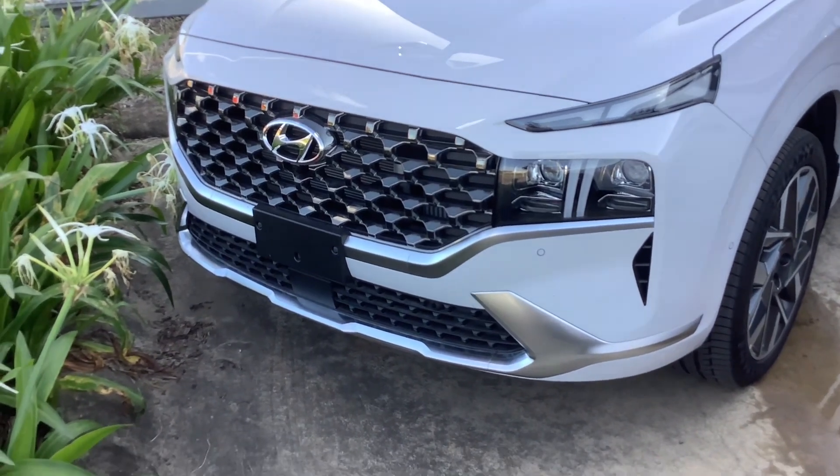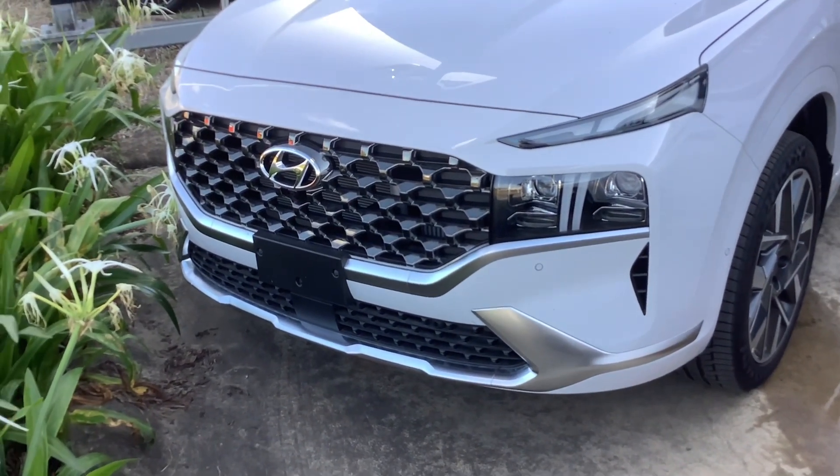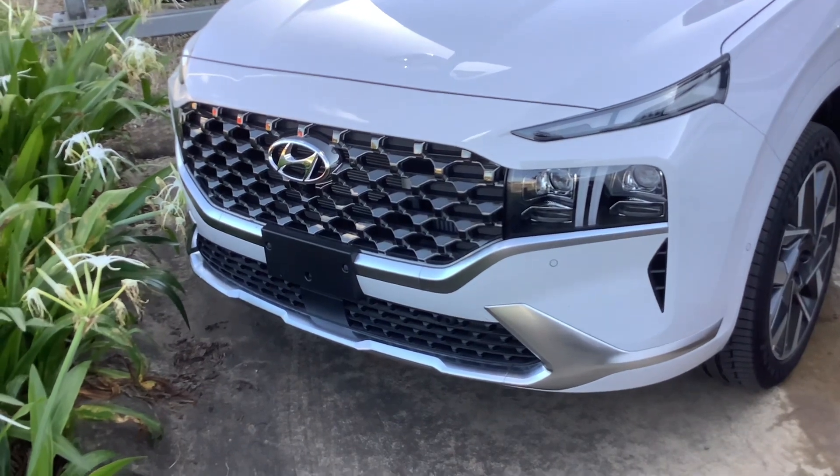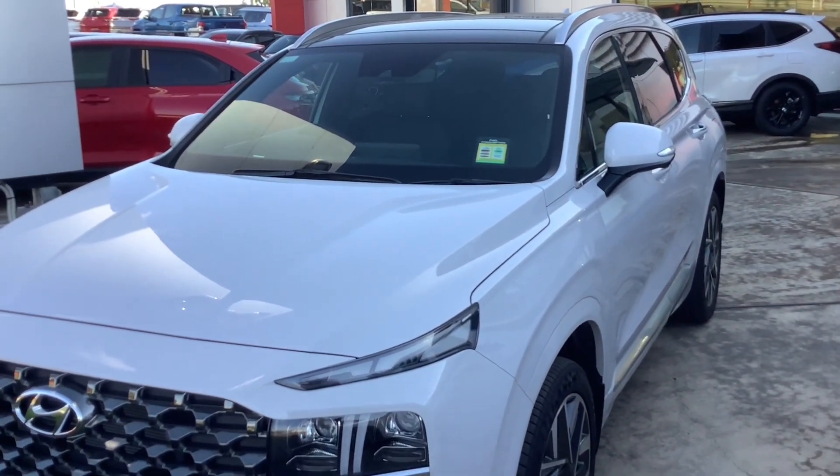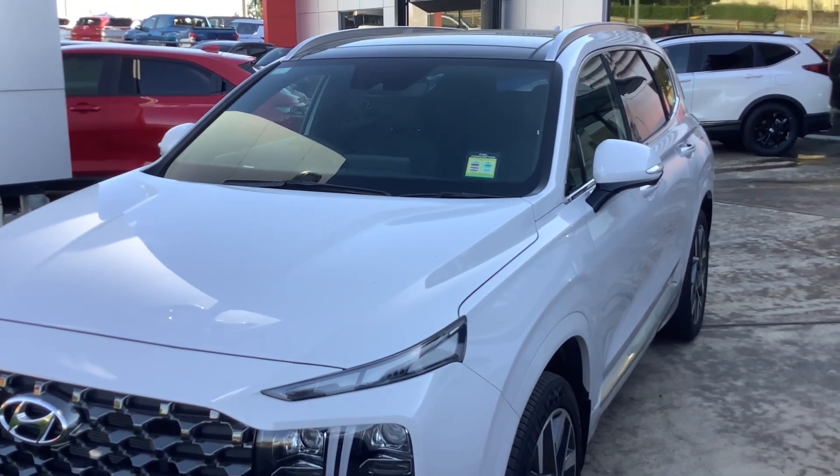Hi guys, this is the diesel version of the Hyundai Santa Fe Highlander. This one's white and I will try and find a better color.